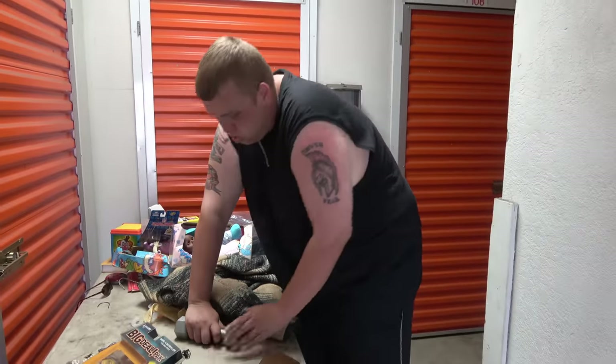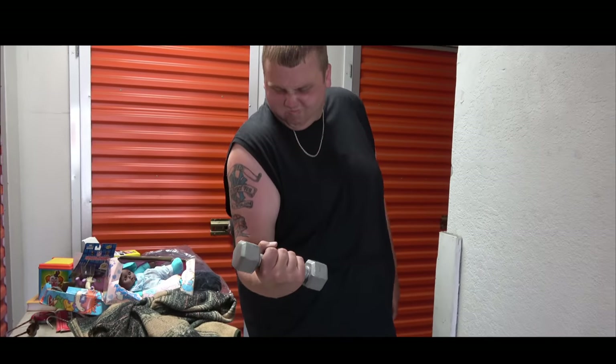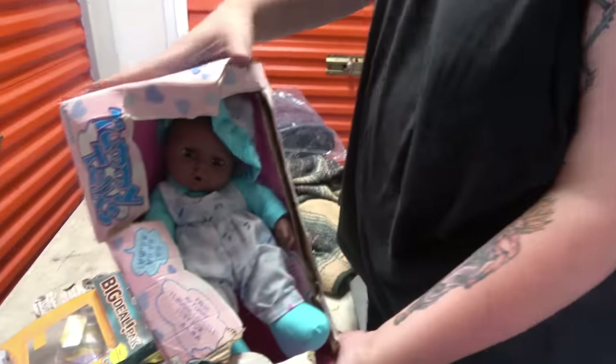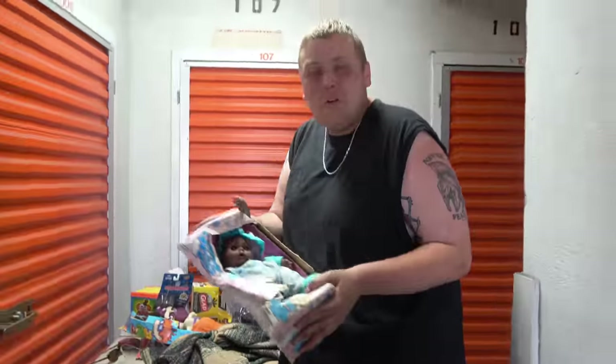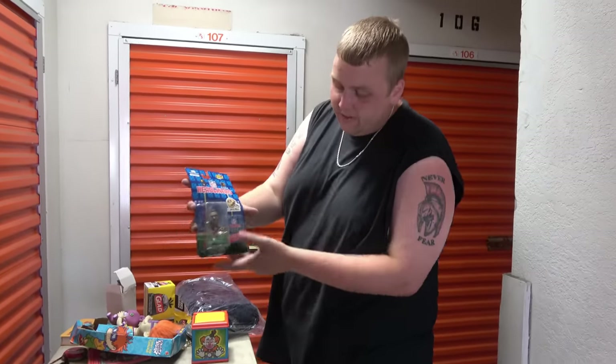We've also got this huge dumbbell — doing big man curls. We also have a baby doll toy. We've been setting a lot of the toys aside because we don't know if they're cheap new things or valuable old ones. Old random toys can be worth a fortune, so I'd rather spend hours checking every little thing than accidentally throw away something worth $500.